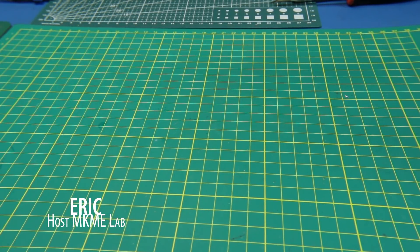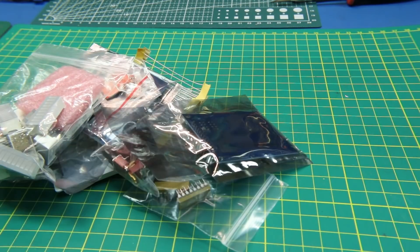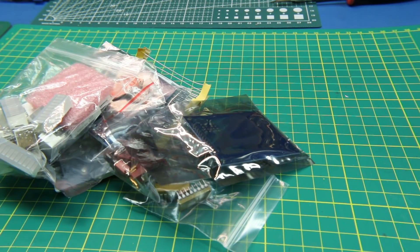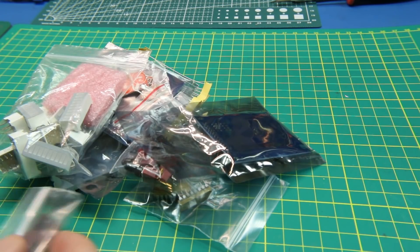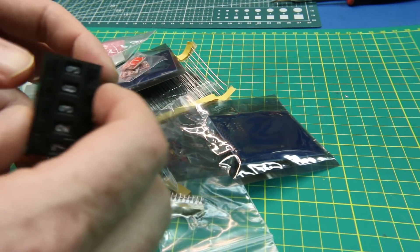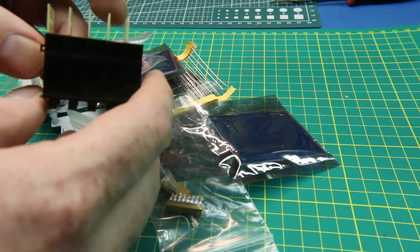Quick mailbag for you today. This one is from a viewer — Electronics Workshop. You can check out his website at electronicsworkshop.ca. He actually made use of my P.O. box and sent me some goodies.